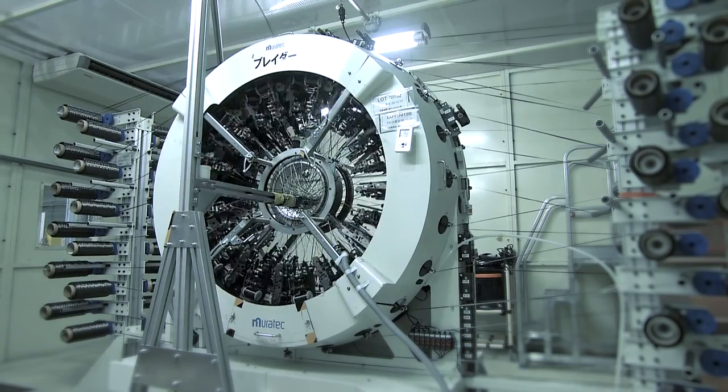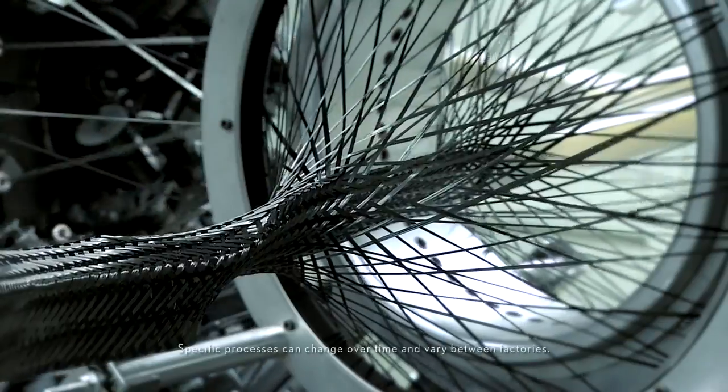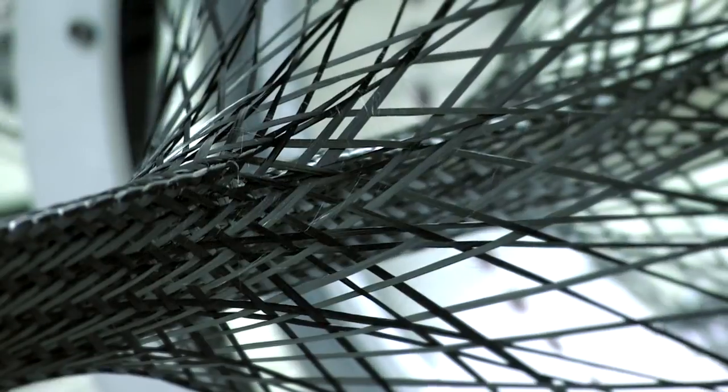We had to invent a loom, a special type of weaving machine that didn't exist before. It's a circular loom, about two meters — about six feet — across. And it is able to weave not a flat piece of fabric, but actually it produces a circular weave that comes out of the end of the loom. And it has just the right thickness, the right number of carbon fiber threads at every point to give us all of the structural properties we need for that part of the LFA.